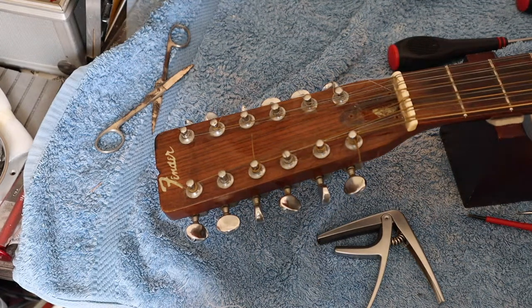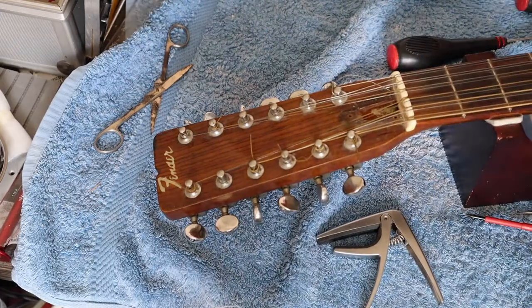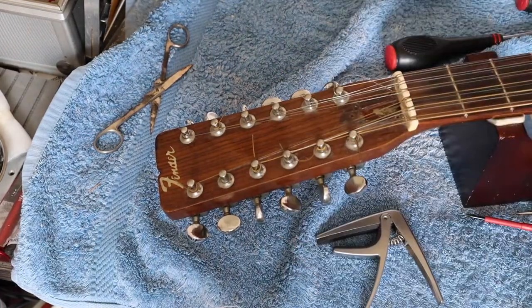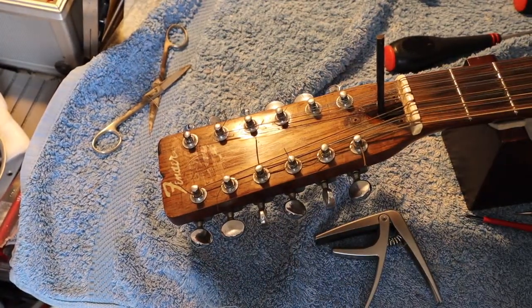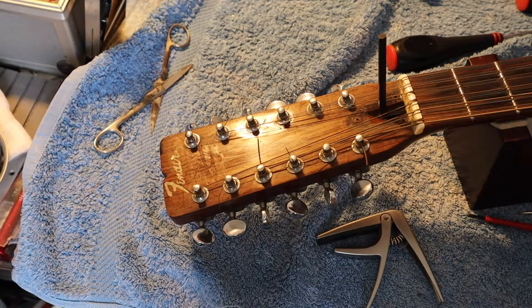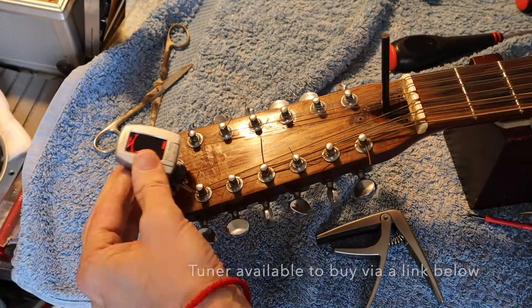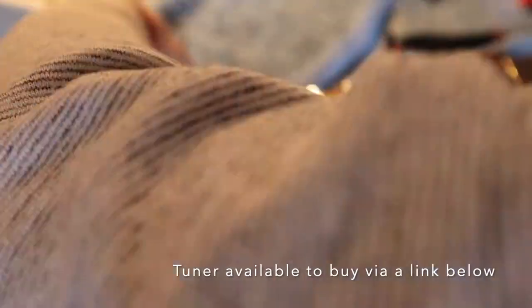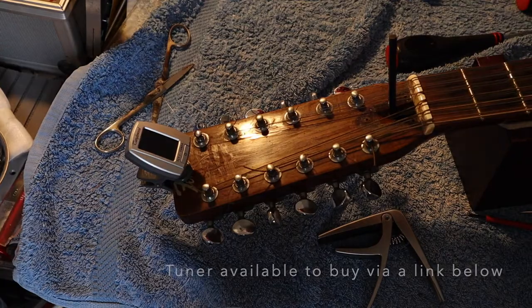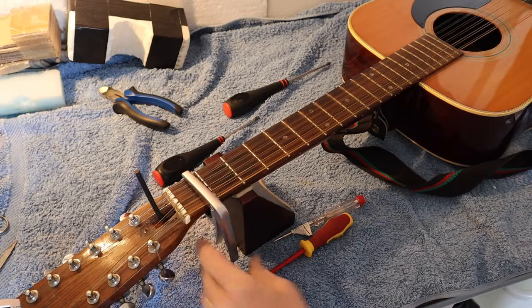I'm just going to see which allen key fits, then we'll tune the guitar and start the measurements. That's the right allen key. Now we need to tune the guitar. So now that the guitar is all tuned up, we're ready to go — we put the capo behind the first fret.